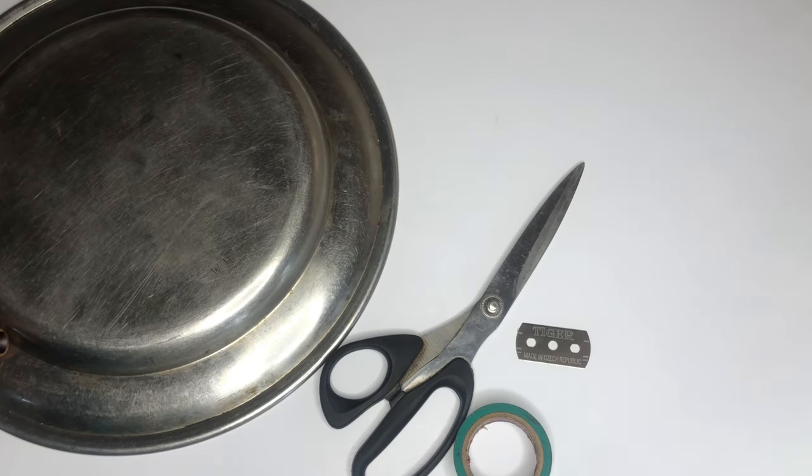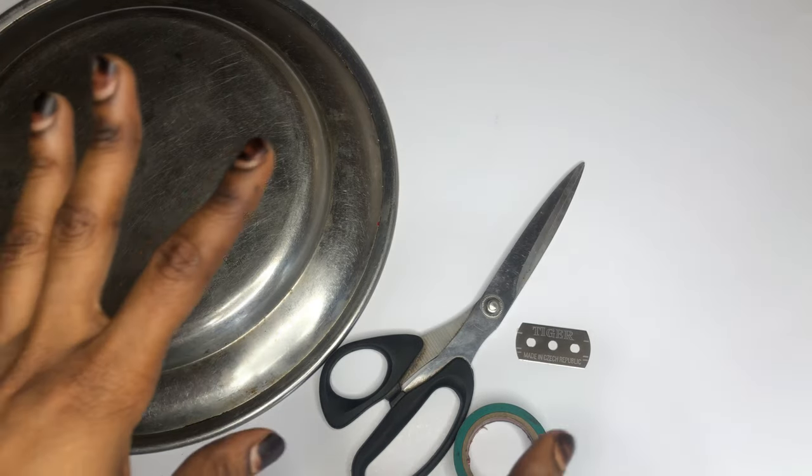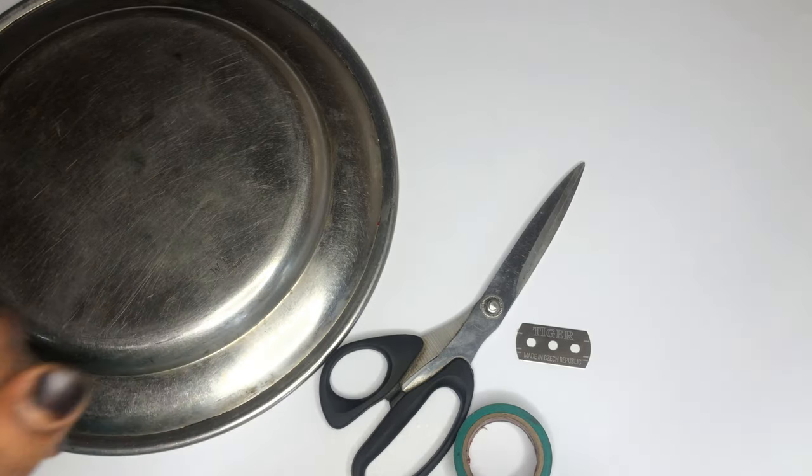Hi guys and welcome back to my channel. In this video I'm going to be showing you guys how you can achieve the red henna sellotape design on your fingers in like 10 minutes, so if you're interested in learning this trick please keep on watching.